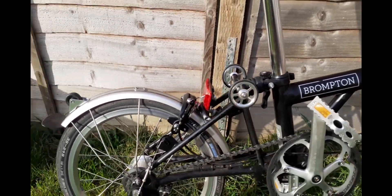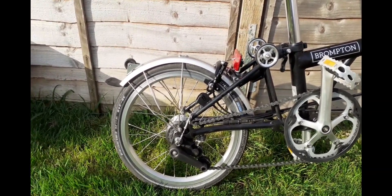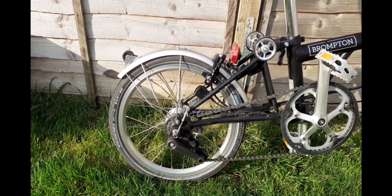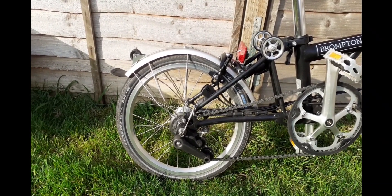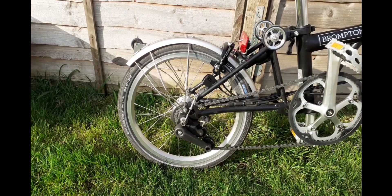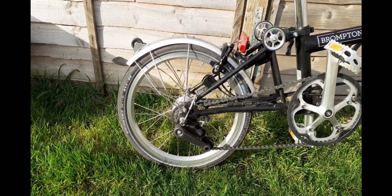I've added some easy wheels to it — these aren't the originals. One of the reasons I did that was to see if it rolled better when folded, but to be honest I've not even tried it yet. I've been watching a few videos and noticed it's better to have a rack to roll the bike around. A lot of people go shopping with it, but I'm not too sure yet whether to go for the rack.